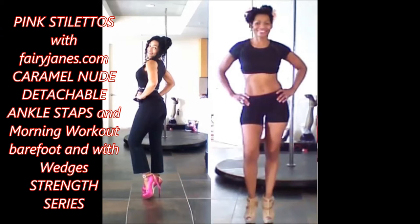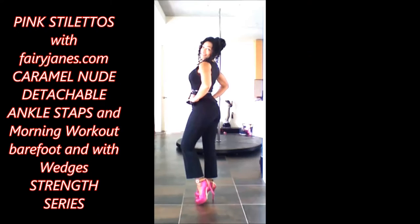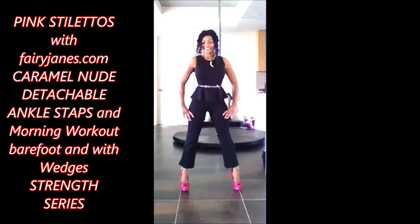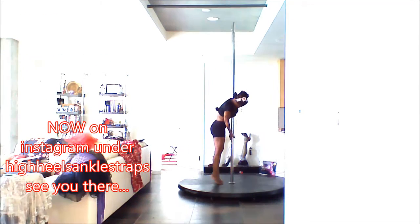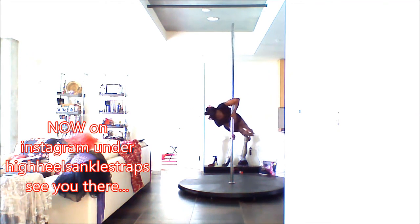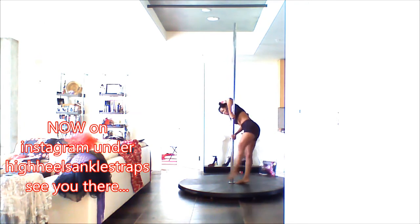Hi everyone, it's Fairy Jane's mother, and this is pink stilettos with caramel nude detachable ankle straps by fairyjanes.com. What I'm going to do today is describe what each move does. This is the horizontal hold, so it requires a lot of strength and stability in almost every part of your body.